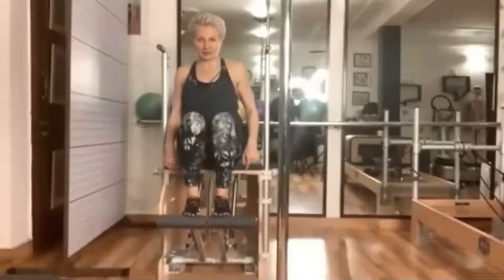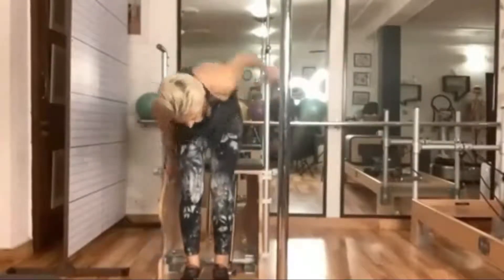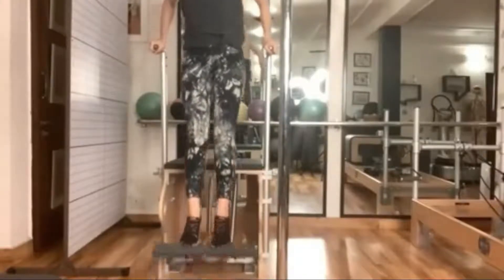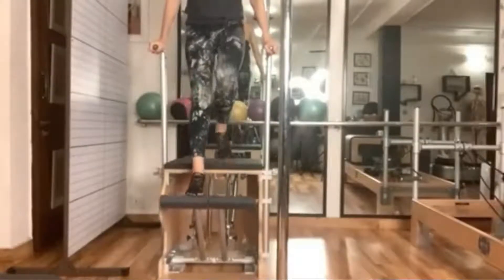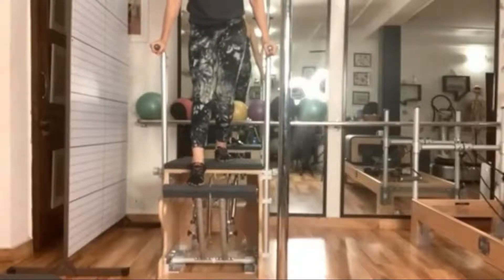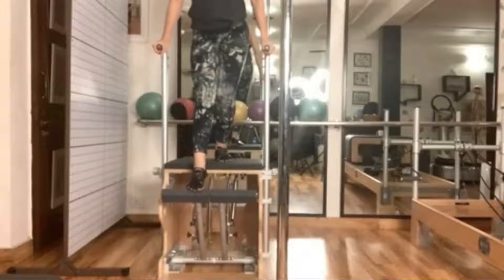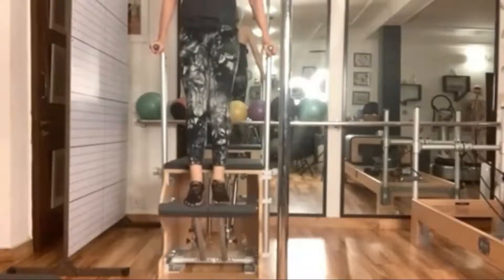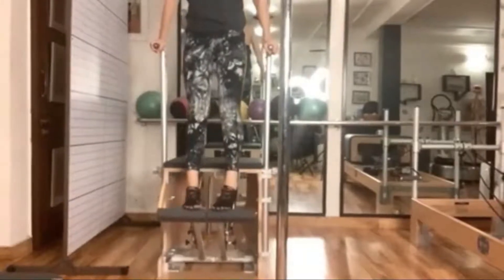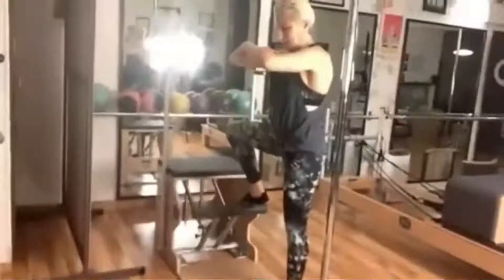Apart from this legwork, I can also use these handles on the side. The handles are meant to give me additional support. They can be adjusted as per height, depending on the person. And I can do my exercises in the standing position.